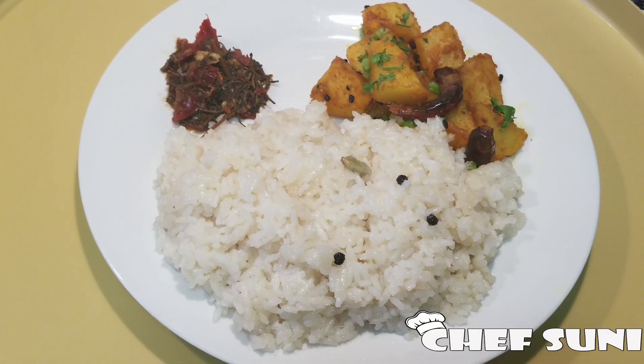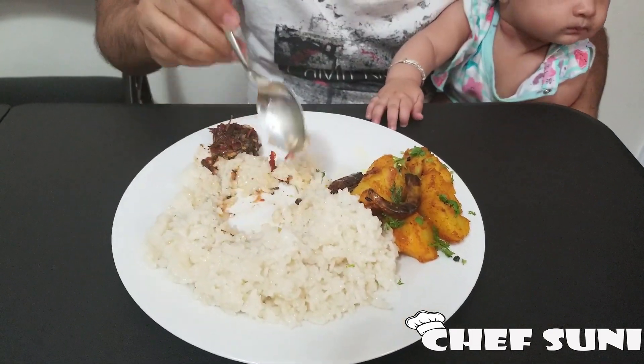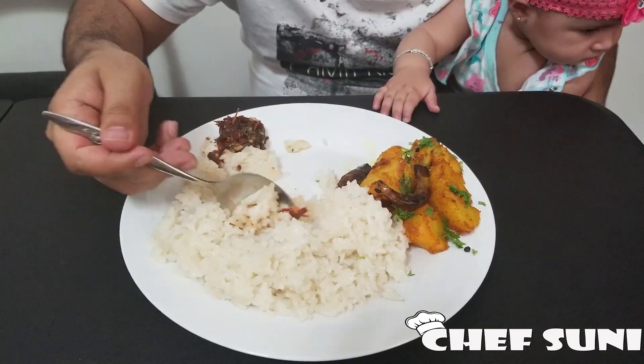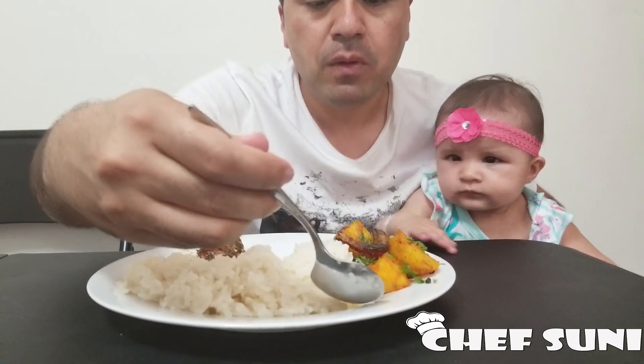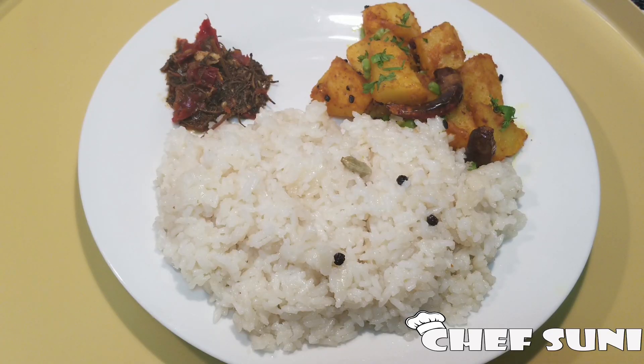I've served this chamre bhat with potato and gundruk kochal. If you want the recipe for gundruk kochal, I've shared it in the description box. It's really, really good and yummy! I hope you guys like the recipe. If you do, please give me feedback, don't forget to subscribe to my channel for more delicious recipes. Thank you for watching, bye bye!